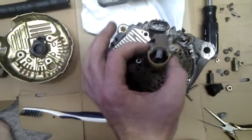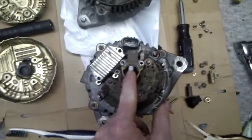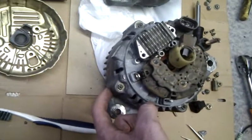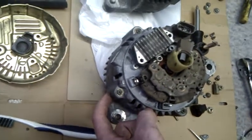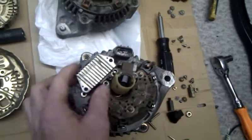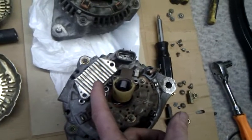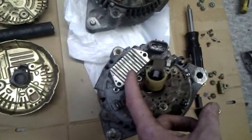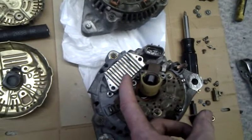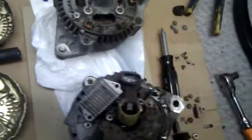So this is ST215, 4th gen 3SGTE, as well as the alternator. ST215, 4th gen 3SGTE — these other parts, which looks like a regulator, is off of the 95 Celica 5SFE, so that alternator — this part came off of that, and so did this.